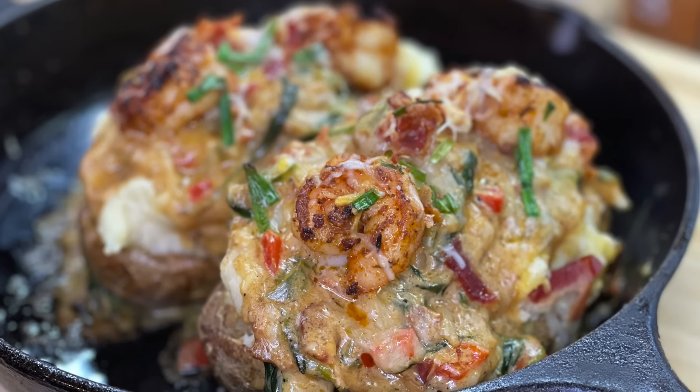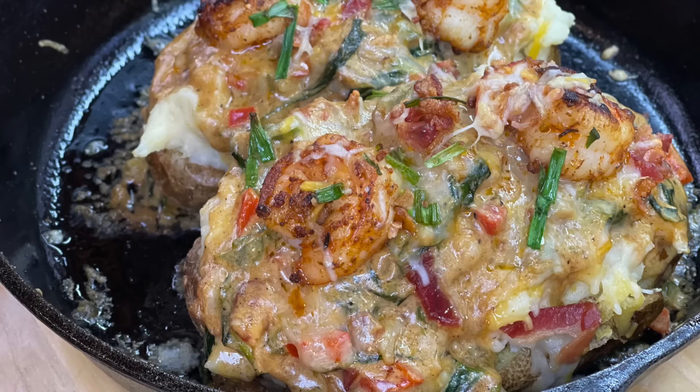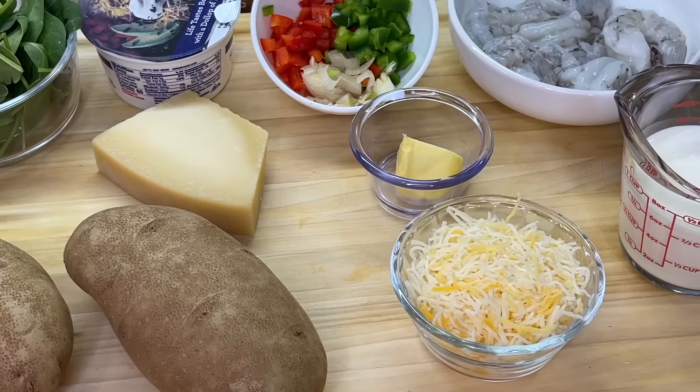Hey guys, I hope everyone is doing absolutely amazing because today I'm cooking with Tammy. We are going to be making a delicious loaded shrimp baked potato. So without further ado, let's introduce these ingredients and get to cooking.